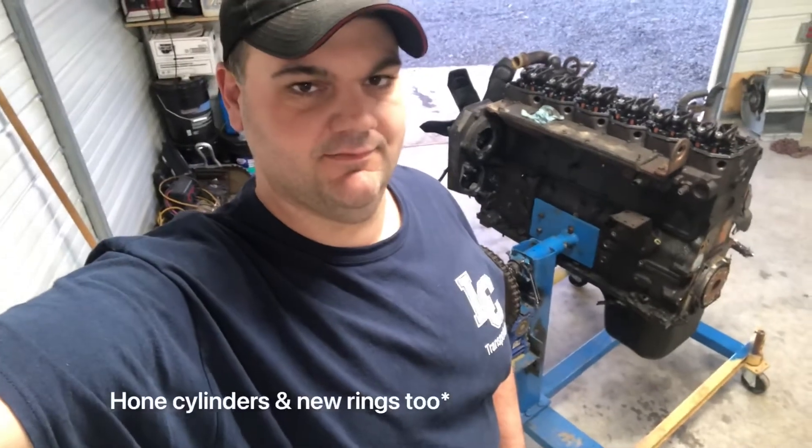I bought the 56 block used. The guy who had it was going to put it in a truck, but he had a baby on the way and ran out of time, money, and motivation for his projects. The engine was supposedly out of a wrecked 2001 24-valve truck, the same year as mine, and was a good running engine. My plan is to rebore it, put in an oil pump, do the head gasket, and have the head gone through — just freshen it up. It should go another 300,000 miles.